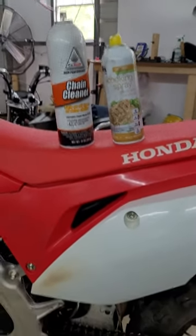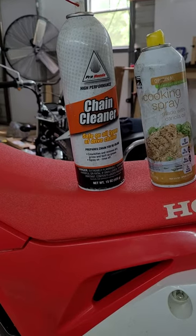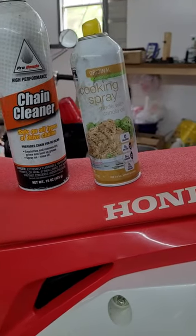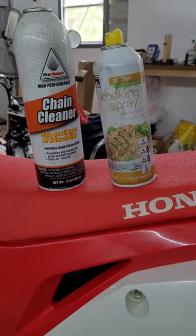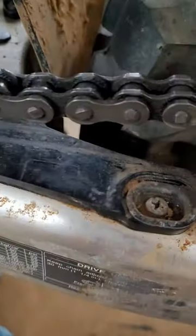Short video on chain maintenance on the 450L. I use this Honda chain cleaner to clean the chain, then I use this Foodline cheap cooking spray to lube the chain. I've cleaned the chain pretty well.